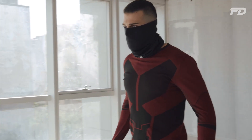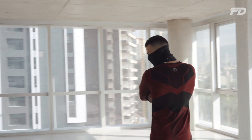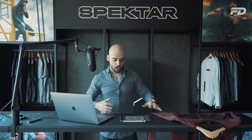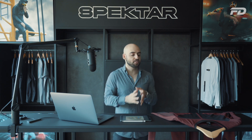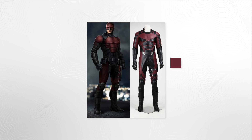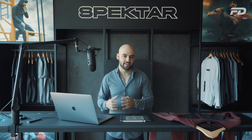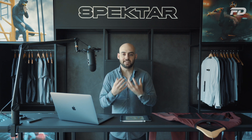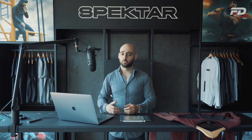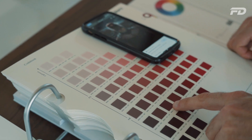We went for a set-in sleeve construction pattern, so we only needed a seam line along the shoulder and on the armhole itself — the rest was open play. We started by thinking about Daredevil and the suit that characterizes him. The colors are obviously red and black, which was perfect since with seamless knit technology you're typically limited to around two to three yarns. We used Pantone to identify those two colors so we could get as close as possible to the look and feel.